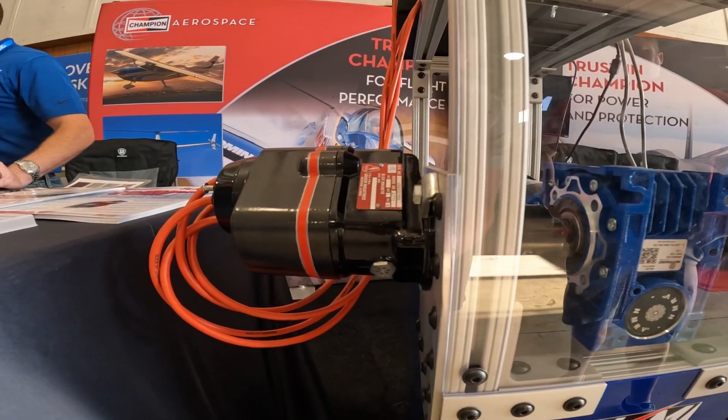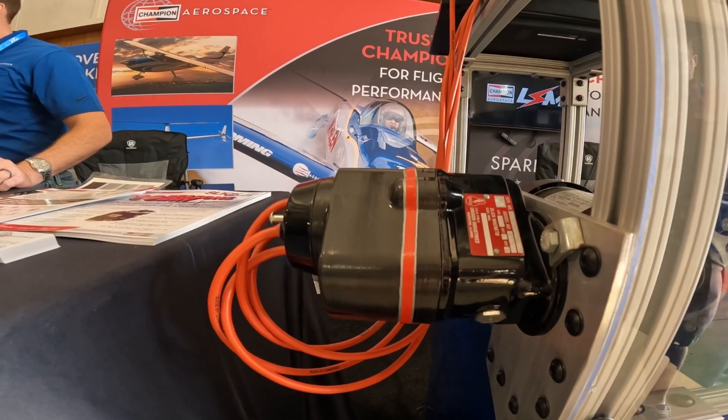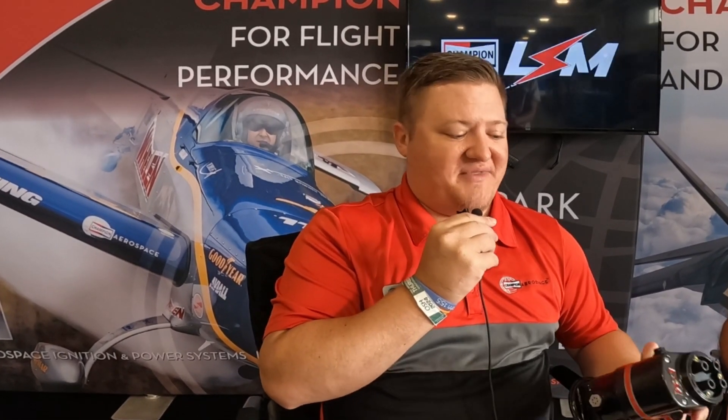We're here at Oshkosh introducing our new LSM Magneto. This is our new electronic magneto to be a drop-in replacement for Slick and Bendix magnetos in all of your Continental and Lycoming applications. This is a completely self-sustaining magneto — it doesn't need any battery power, it doesn't need any aircraft bus to run. It will start at about 100 RPM, so if your starter can run it, this mag will start your engine.